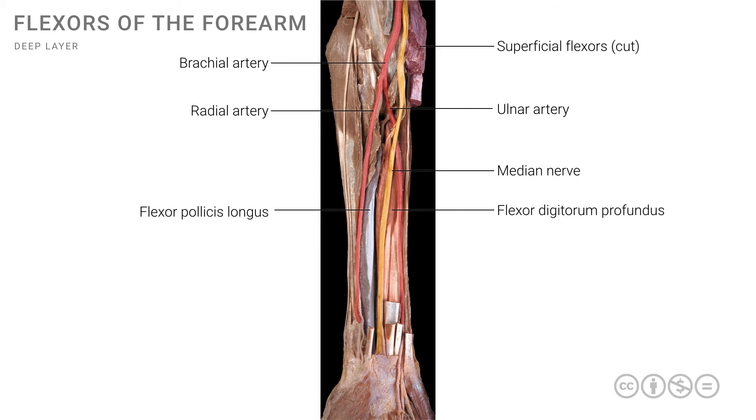There is one final structure: the ulnar nerve, the most medial of the nerves. It courses from the arm into the forearm, going posterior to the medial epicondyle, then down the medial side. The ulnar artery and ulnar nerve come close to each other in the mid forearm and cross the wrist into the hand very close to each other.